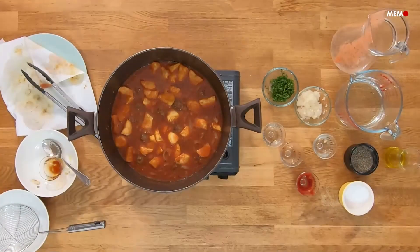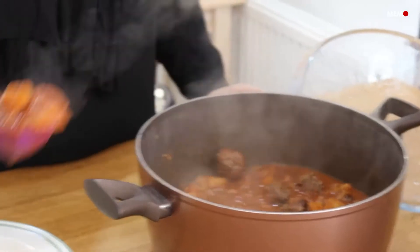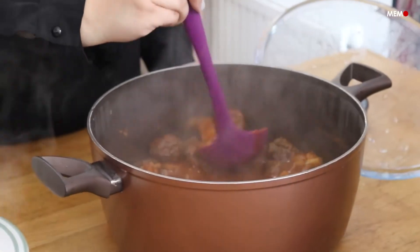The best part about this dish is that like many other stews it tastes better the longer it sits, so it's perfect for meal prep. Serve this with vermicelli rice or dunk some bread in it, and a sprinkling of toasted pine nuts or almonds are the perfect addition — enjoy this ultimate comfort food.